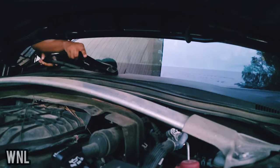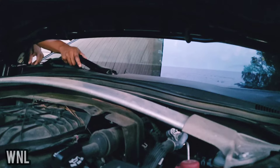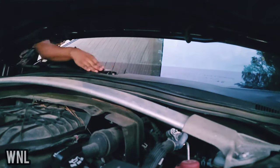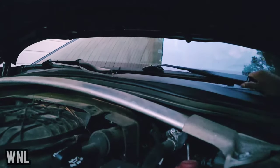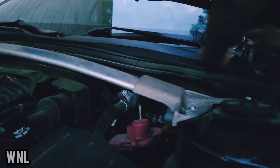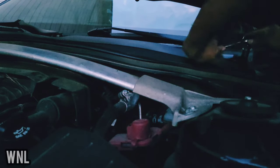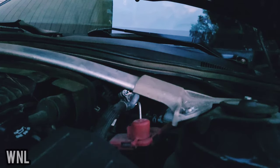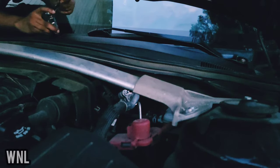Now it's time to put the wipers back on. To put these in, you want to do the CPR method again — it will lock them back in. Then put your screws back in and tighten them up — don't tighten too much where you'll strip the screw, but just enough to lock it back in. The good part is you don't need the hammer for this.